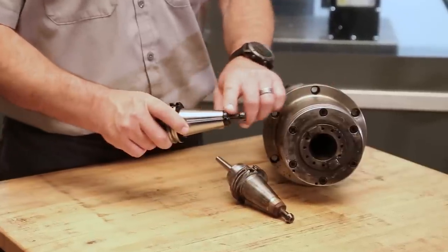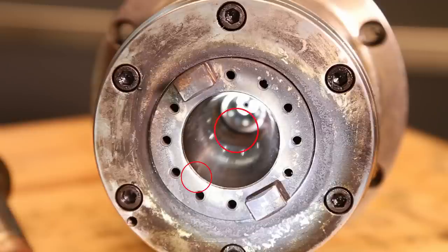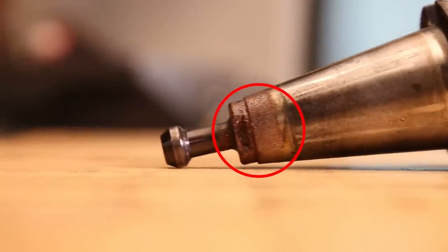Make sure you keep your tools clean and in good condition. Pay special attention to the spindle taper and make sure it's free of any rust or debris. Frequently check your tools for any signs of wear or damage. Keep the pull stud and the taper properly lubricated with grease.